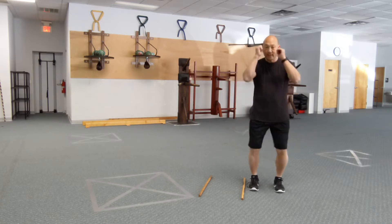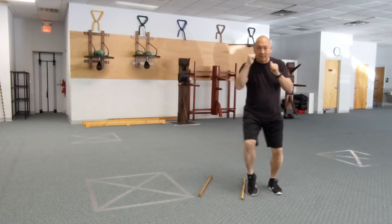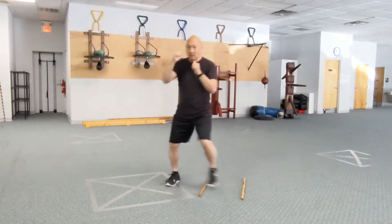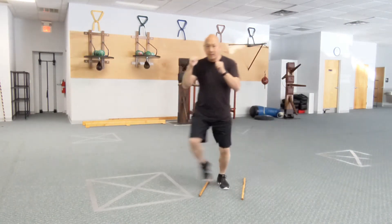Start on the outside with your sticks parallel, hands up, knees bent. 1-2-3 — we step all the way out on the 1-2-3 count, just real quick.